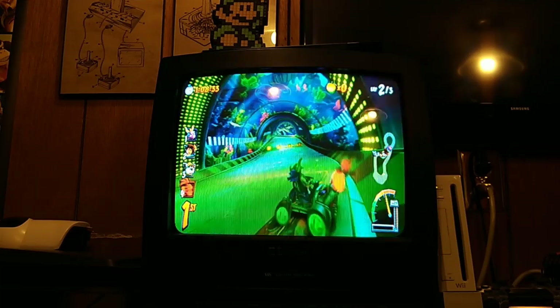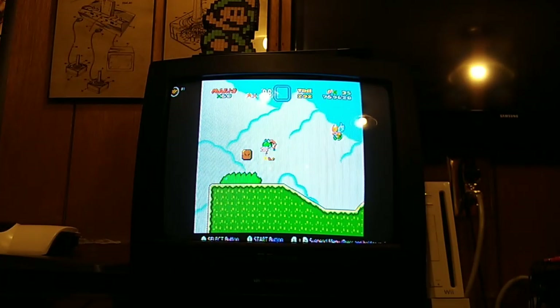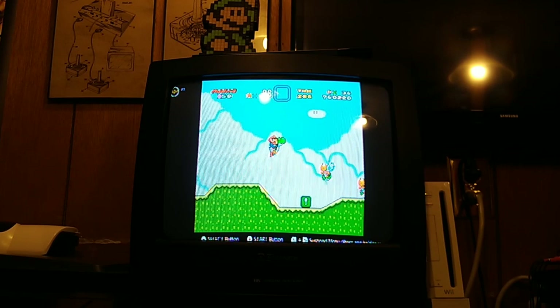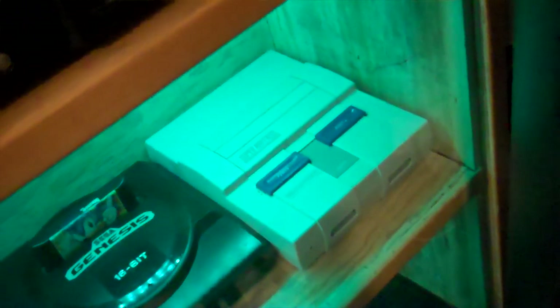And I know that goes without saying since I'm playing on a CRT, but trust me. If you want to, you can even boot up Virtual Console or Super Nintendo Online and play some Super Nintendo games on the CRT like you actually would have back in the 90s. Although, truth be told, if you're going this far, you might as well just play the original hardware if you have it.